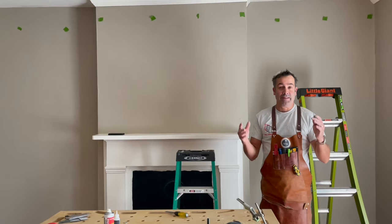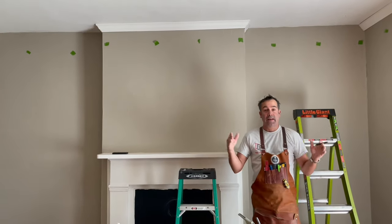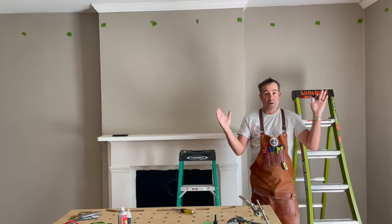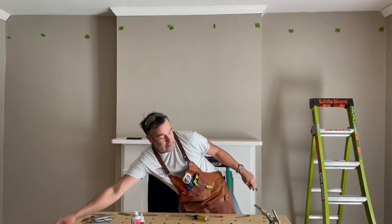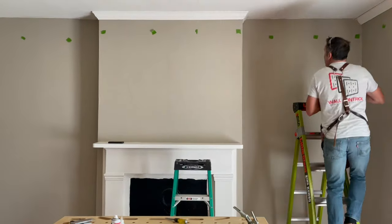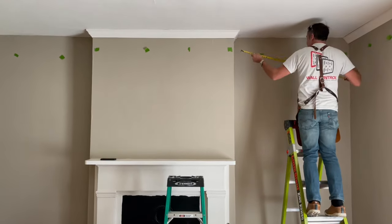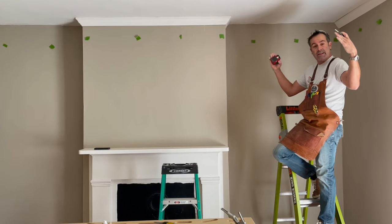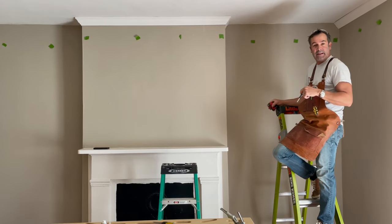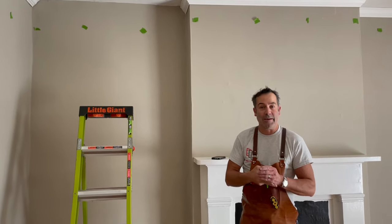We're nearing the end of this molding installation and we have two pieces left. On the last one, we have what I call a double cope — both sides will have to be coped to meet the butt ends that come in. I measure from wall to wall: 53 and three-quarters. I take that back to the bench, cut a 53-and-three-quarters inside cut on each side, come back to the bench and cope it. This double cope went up with no problems, and now it's on to the final one — after I show you how to put this one up, I'm going to show you how to make it look perfect.